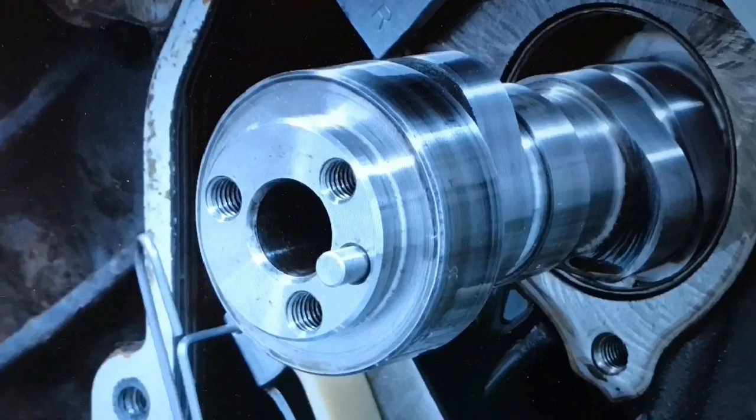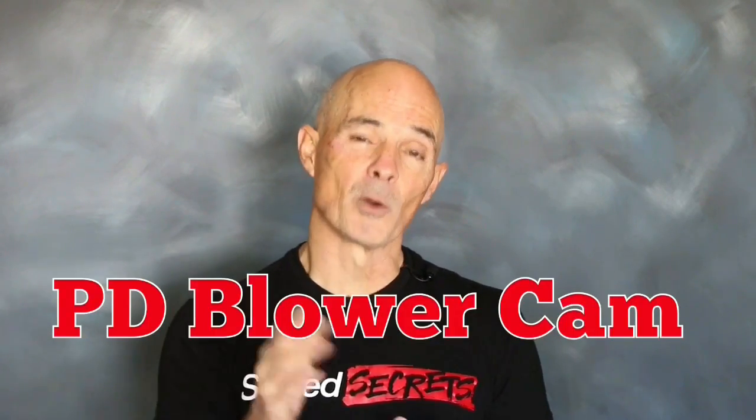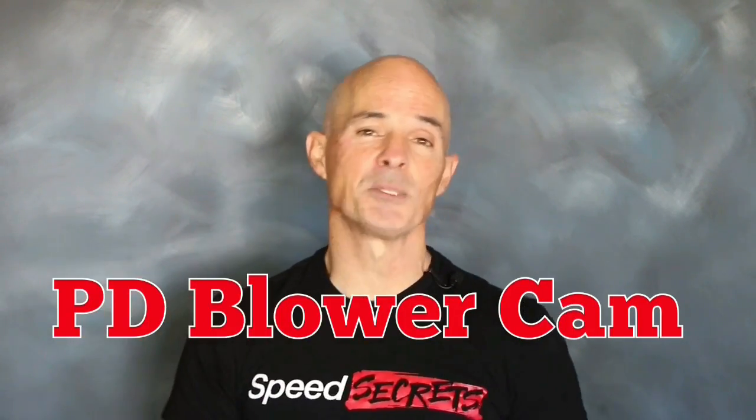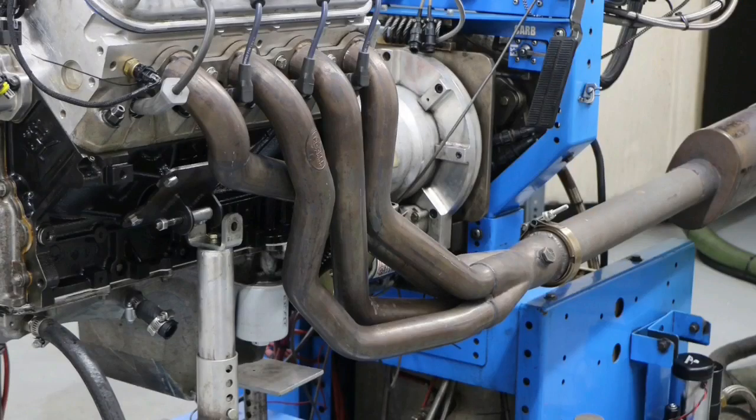We did equip this combination with a good cam — a positive displacement cam from LJMS. That cam featured a 610-586 lift split, a 223-238 degree duration split, and a 120-degree lobe separation. It was designed specifically for a blower application, although a positive displacement blower, not a centrifugal blower like we ran. Our 4.8 also featured a factory truck intake, Engine 7.8's headers, and a standalone management system that allowed us to dial in the air/fuel and timing of both combinations.